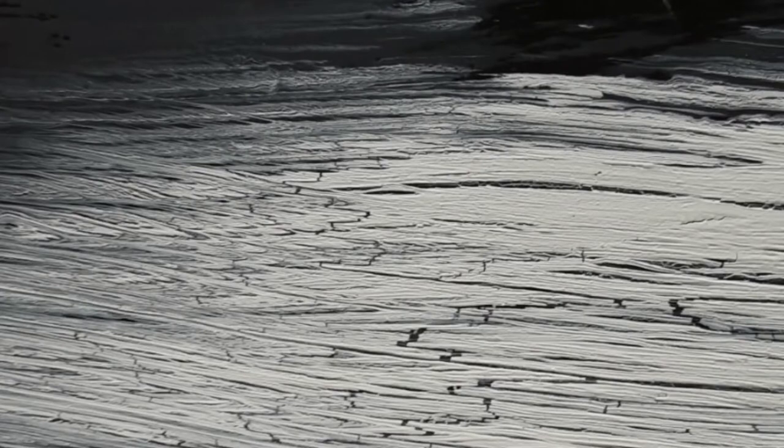Speaking of thick or thin coats, that is how you control the size and type of crackle you create. A thicker glue coat produces larger, deeper crackles, while a thin glue coat causes smaller, finer, more cracked eggshell fissures.